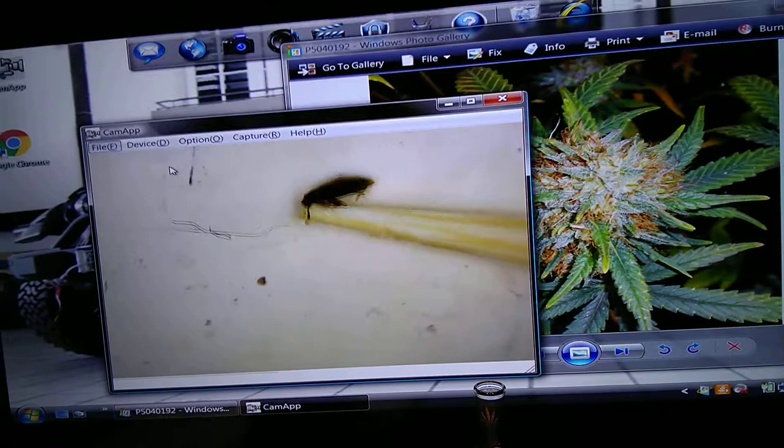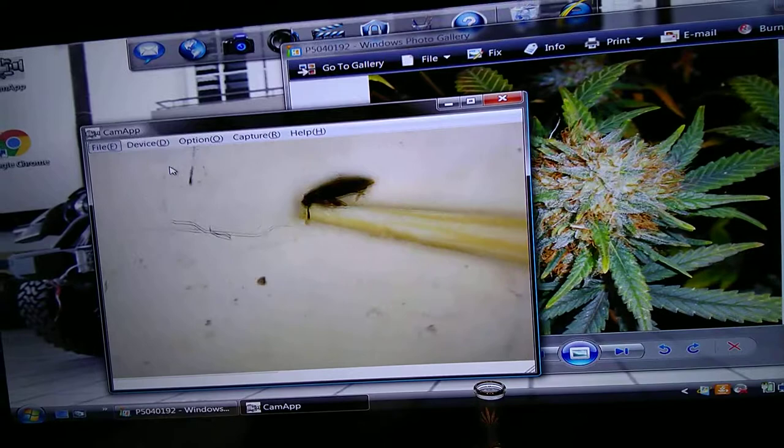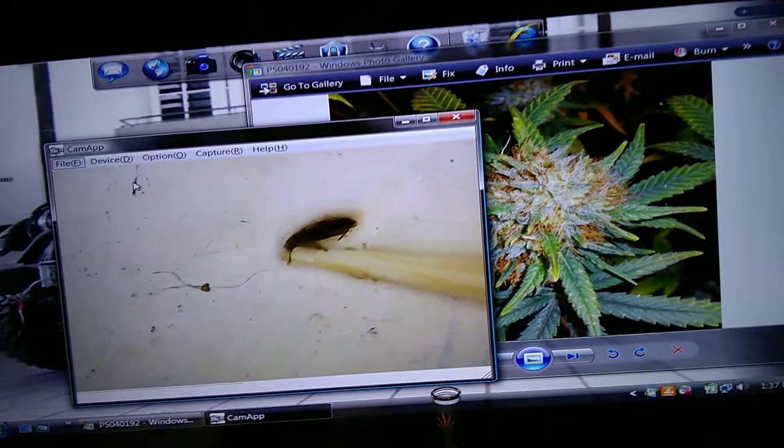Do you see this? In my microscope you can see the bug right here — do you see that? The legs, the shell, the head. There is bugs in this bud.